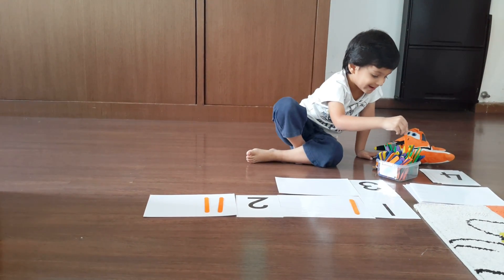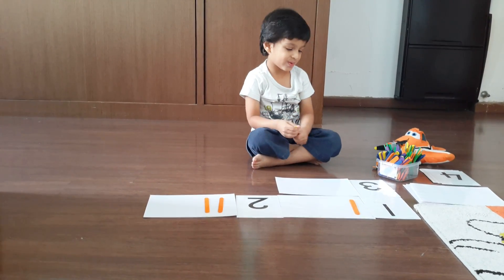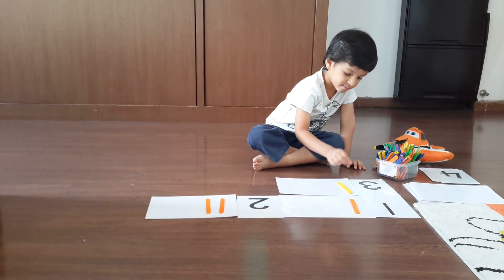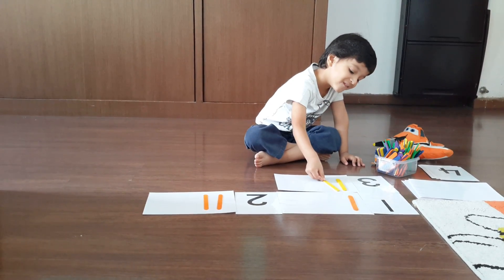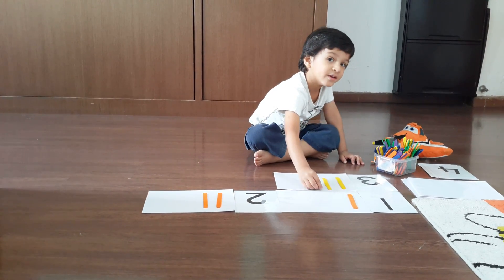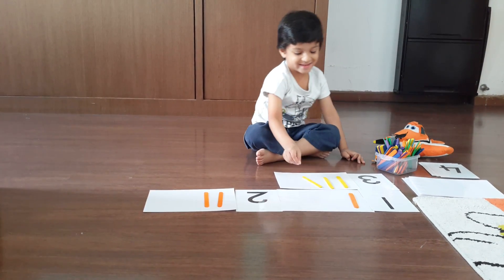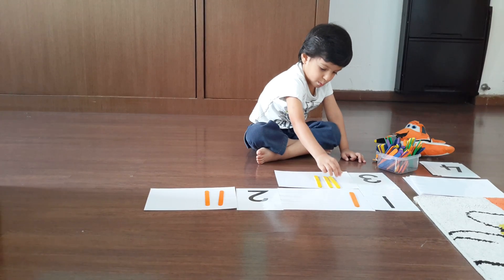I'll bend it. Bend. Wow, nice color. Then I'll take green. Then again I'll take green. One. One. Then two. Two. Then three. Can you keep them close by? Tally marks are always close to each other. Thank you.